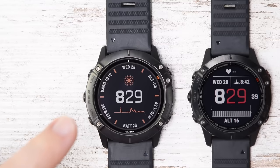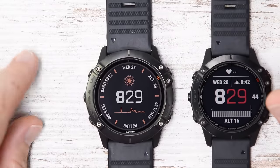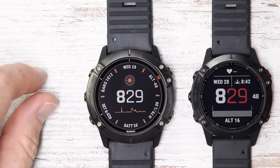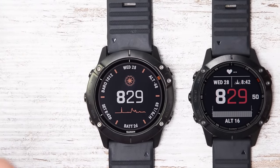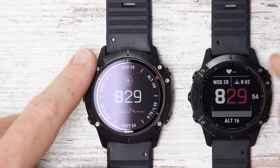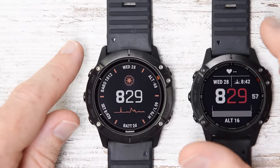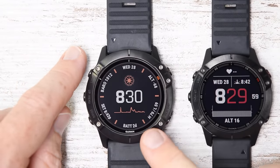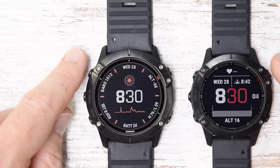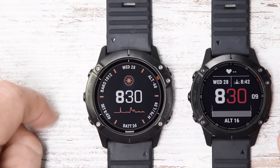So let's just dive right into it. This is the Fenix 6X Solar. This is the Fenix 6 Pro — they're both Pro. Over here is an imaginary Fenix 6S, the smaller one, but I haven't unboxed it yet. And honestly it doesn't really matter because they're all exactly the same. I'm primarily going to use this one because I have the most data on it, so it will look better in the data spots. I've been wearing this on my left wrist, while this one goes in and out depending on what I'm doing.